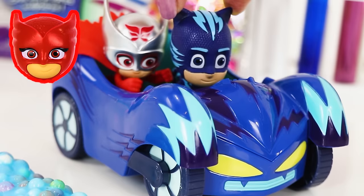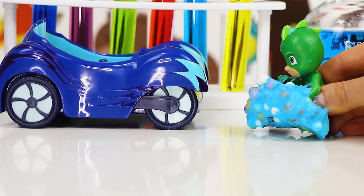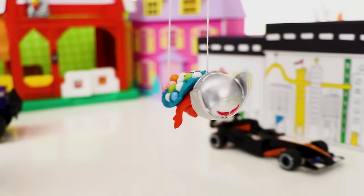Gekko, use your muscles to pick up the slime and put it on Owlette's back! Owlette, use your super owl wings to fly the slime over to Romeo and jam his lab so he won't be able to get out of the slime — he won't be able to get away! We're on it! Super Gekko Muscles! Here you go, Owlette! It's time to be a hero! I'm coming to get you, Romeo!